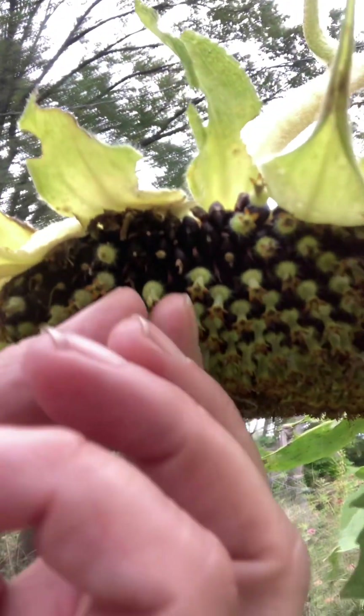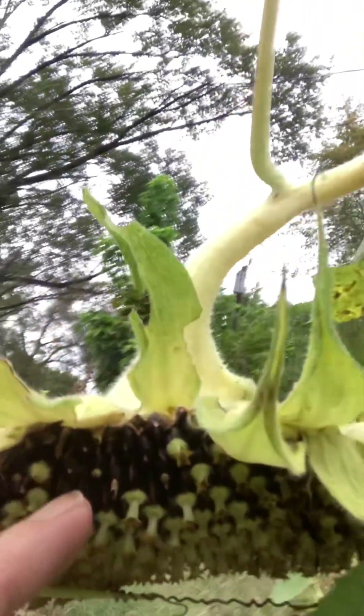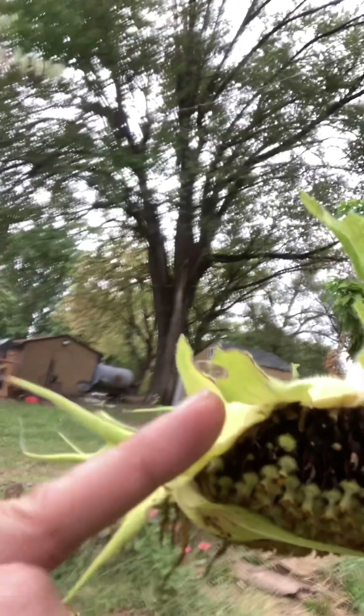Hey there, how's it going? I thought I would harvest some sunflower heads today — thought you might want to see this guy here. I think he's ready, and I got a couple over there and a couple over here that had fallen. I'll give you a quick look — see there's the sunflower seed, and these are little flowers. There's a flower on each one, see that? You gotta knock the flowers off, but that's after you cut it off. There it is.